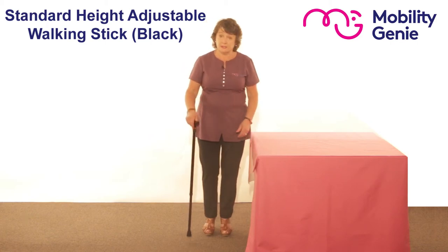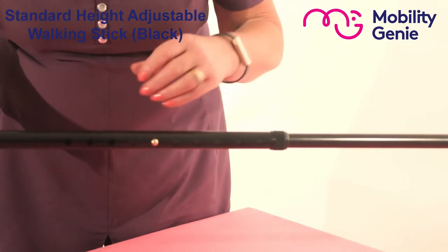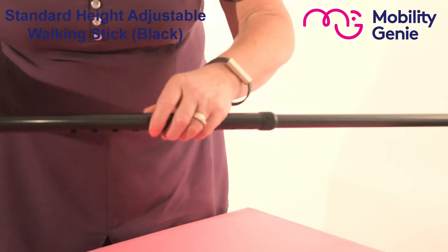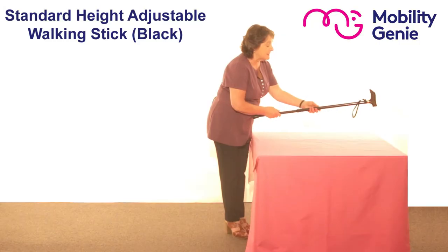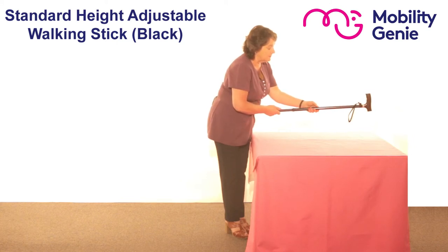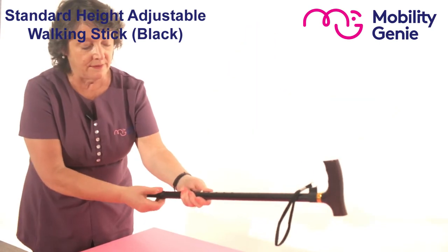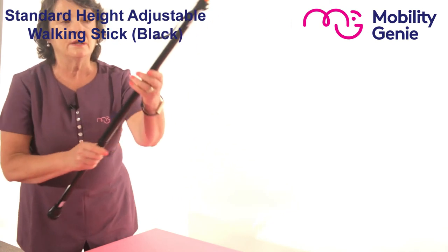To show you how to adjust it — here you have your button. I find if you hold the stick against you it's easier to get the strength behind pressing the button. You loosen this collar, press it up or down, then tighten the collar and you're ready to go.